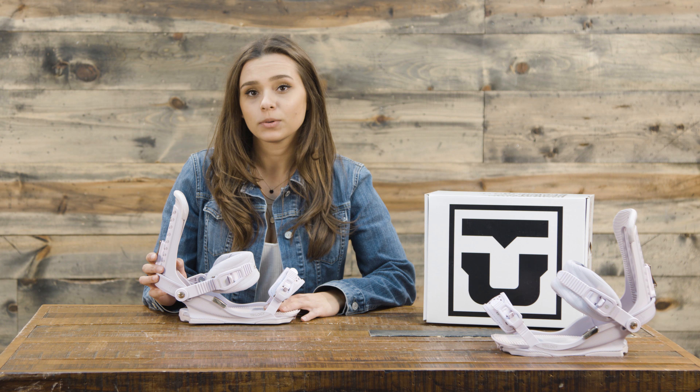With the ratchets, they are super easy on and off and super high quality. They're magnesium ratchets and they also contribute to that very lightweight feeling throughout this binding — they're the highest quality ratchets that Union makes. You can find the 2018 Union Trilogy Women's Snowboard Binding at TheHouse.com.